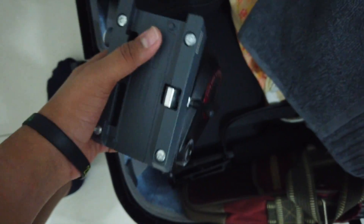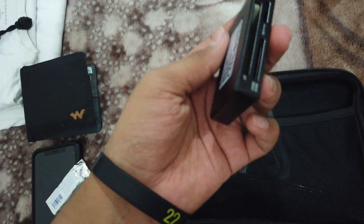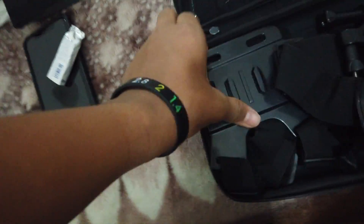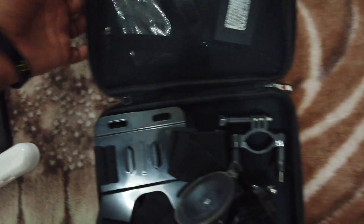I'm also carrying my Manfrotto ball head and a monopod, which will go in check-in luggage. For my Osmo Pocket, I have a whole set of accessories: a waterproof housing for underwater or lake shots, a file transfer device, a chest mount, a suction cup mount, and a bicycle mount — which can attach to pretty much anything.